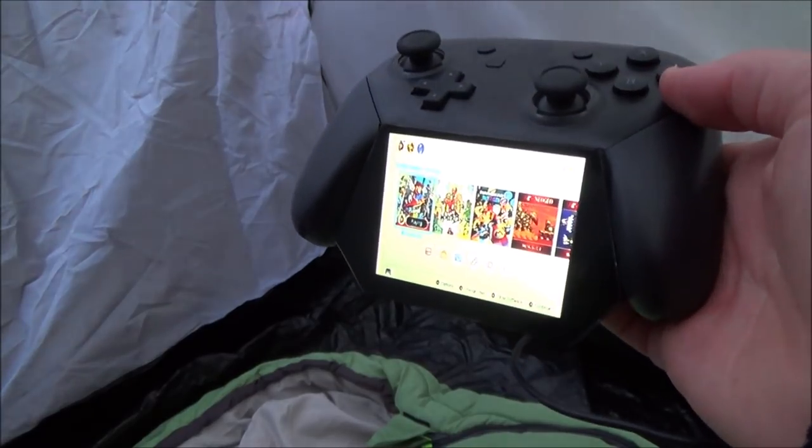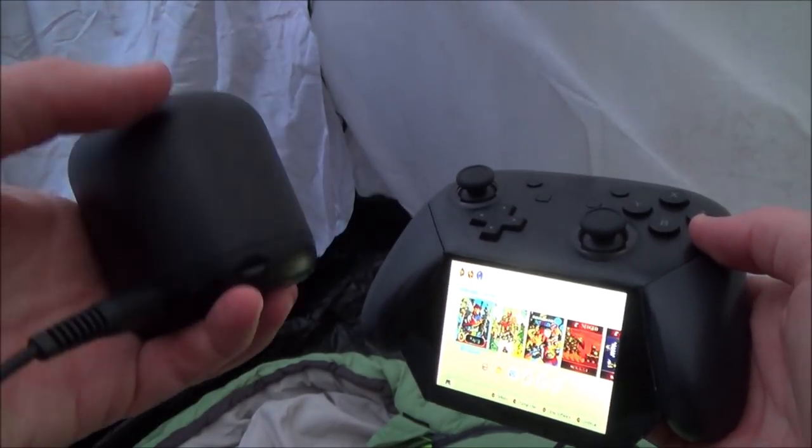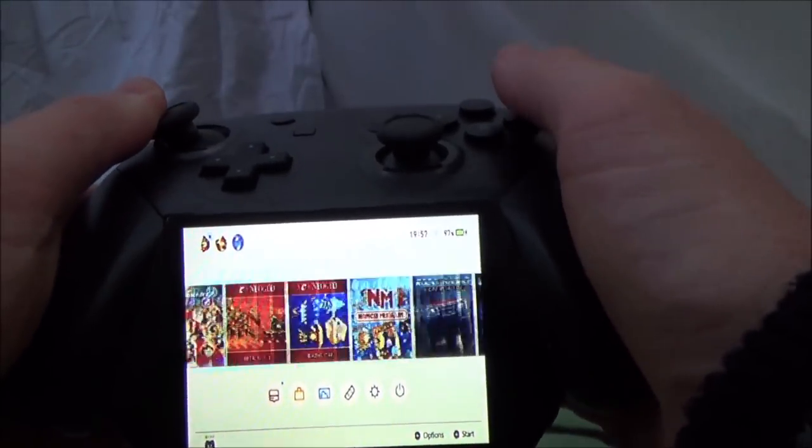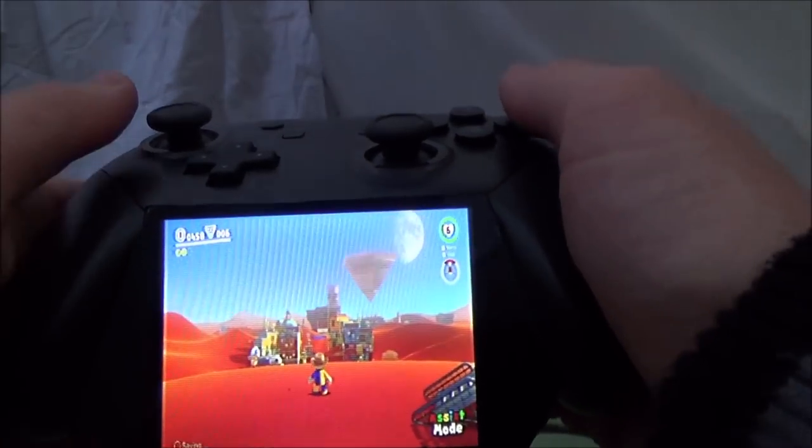Now we're in the tent. Rather than using headphones, I've just plugged in some speakers so you can hear it while watching this. Let's do a bit of Super Mario Odyssey.